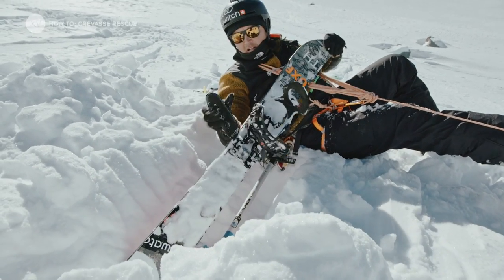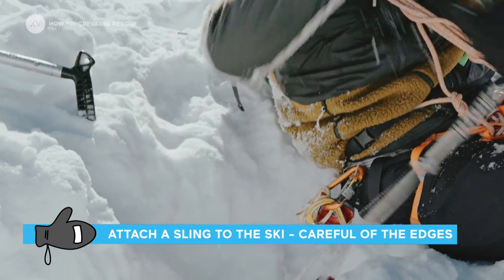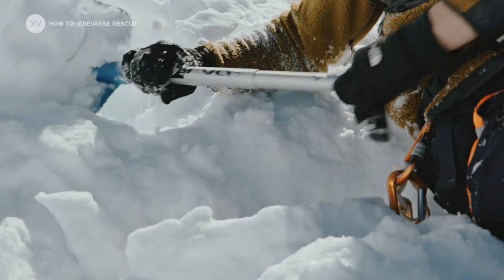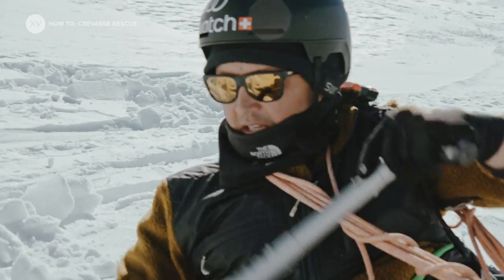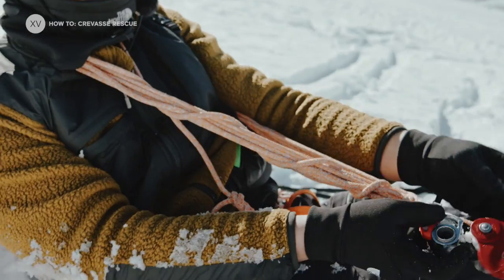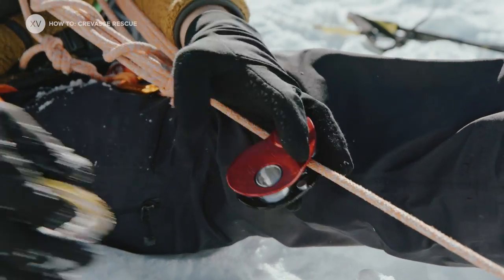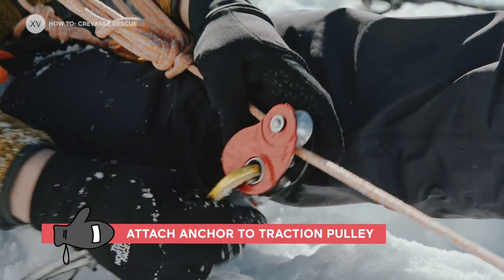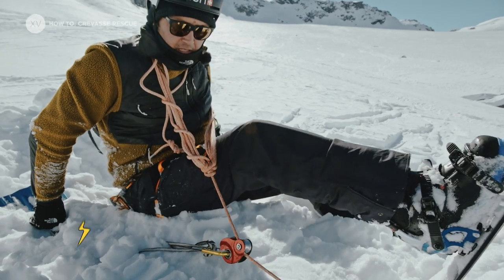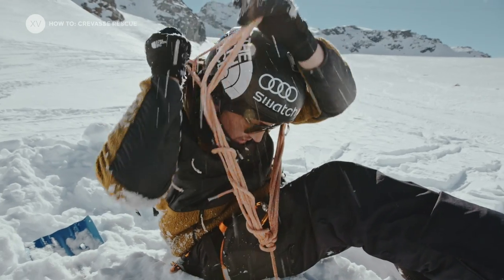So we're going to take a ski and we're going to make a snow anchor. The compacting is quite important. So that's going to be the pulley traction — it blocks this way but slides this way. Now with the anchor, I'm going to put the pulley traction on the carabiner, on the anchor. Sliding forward a little bit and just checking that the anchor is solid. I think that we're good for now.